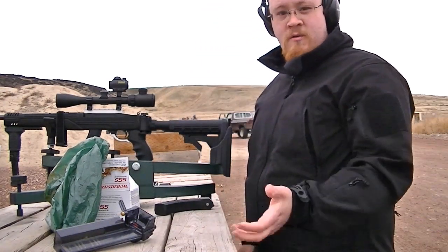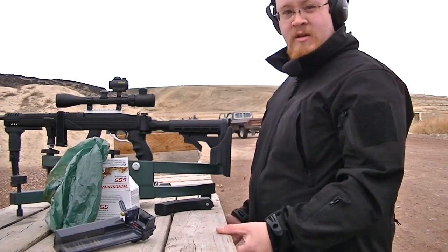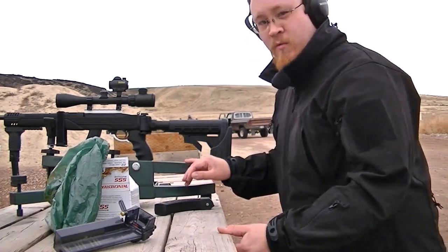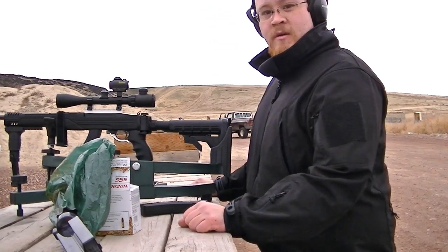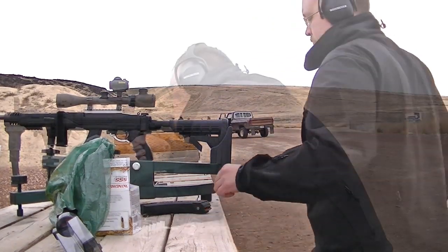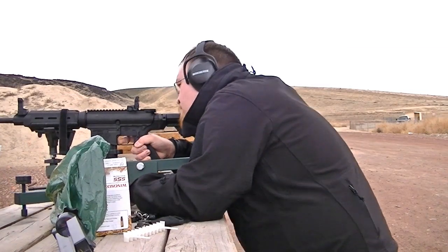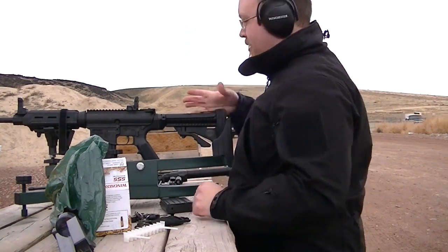As you can see, on a .22 the recoil is nothing — wasn't all that surprising, it's not really going to do anything in the way of making this move. So that's good. Let's test out the .308 and see how much this kicks. Yeah, that moved it quite a bit.